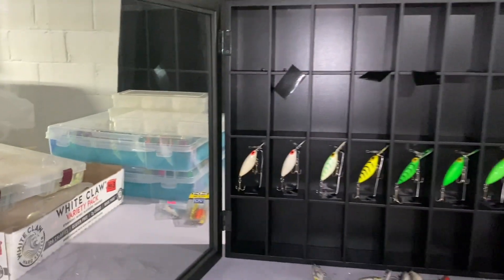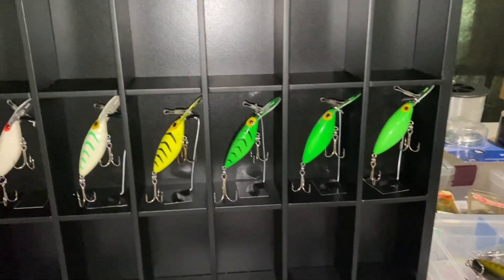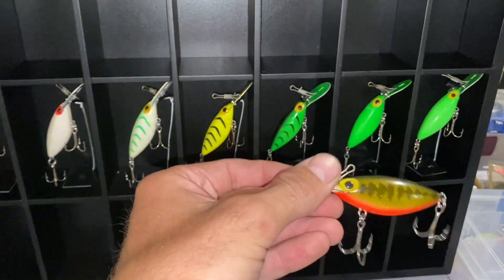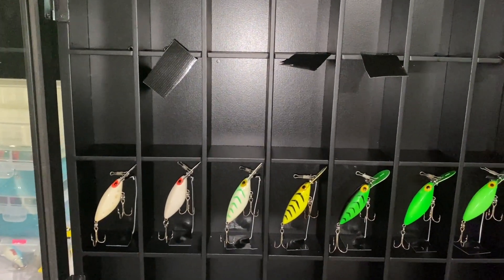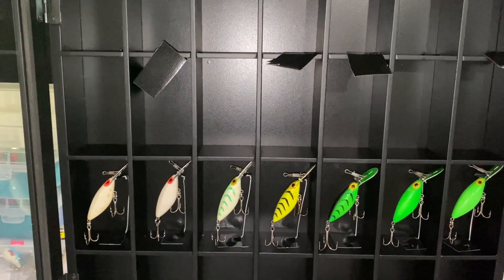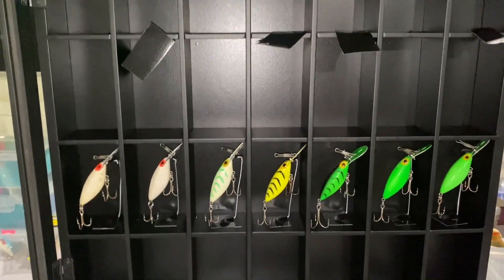This case is from Michaels. It's actually meant for shot glasses and it works perfect for these fishing lures. It even fits the larger jumbo Hottentot size. If you guys want to show off any of your favorite lures or crankbaits, this might be a good idea to hang in your man cave. You've got about $40 worth of material and just a little bit of your time and it turns out pretty good.